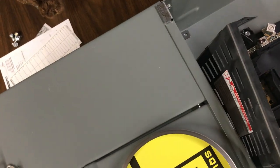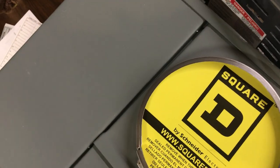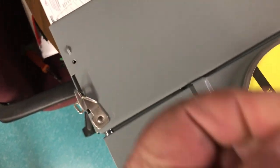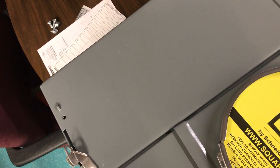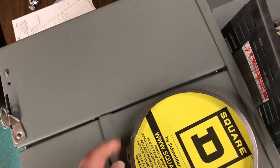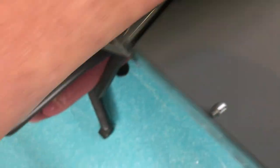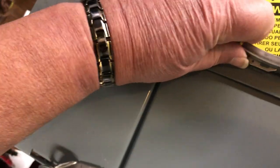It's interesting how that locks down. There's a screw that goes up underneath the meter when they install it, and this screw has a wire lock. They run their safety wire through there, through there, and through there — that way they know if it's been tampered with.